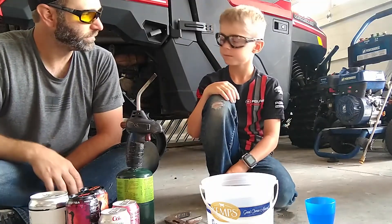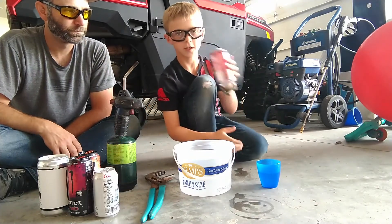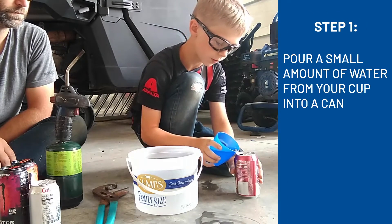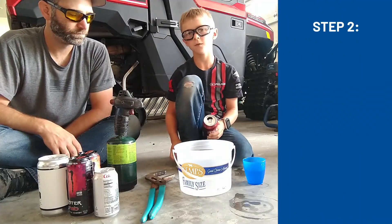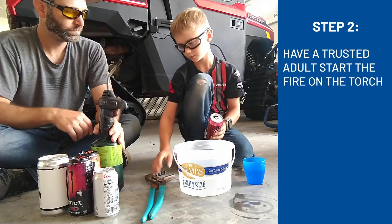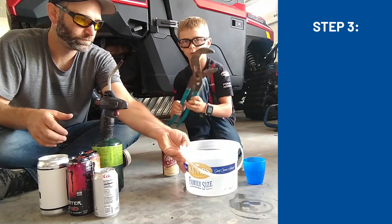What do you do first, Jackson? So first you're going to take a can and pour just a tiny bit of water in there so you can hear it splash around. Then you're going to have a parent start the fire for you. And while he's starting the fire, I'm going to grab the can holder.